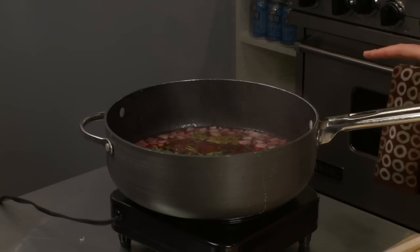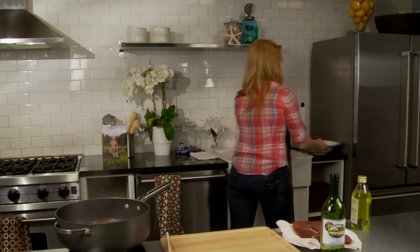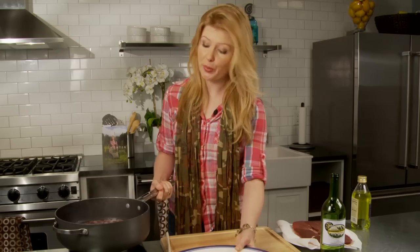Once your marinade has been simmering for about 30 minutes, you're going to turn off your heat, take a bowl, pour it in, and let this cool just like we did with the brine.